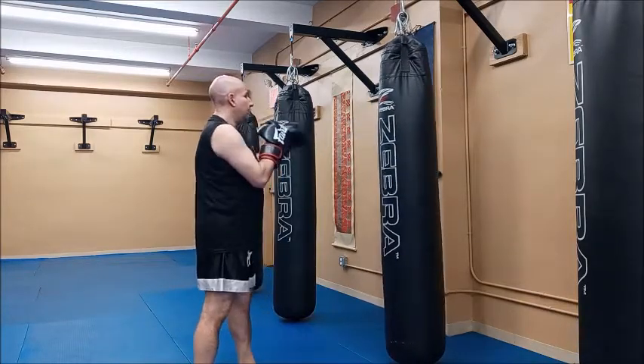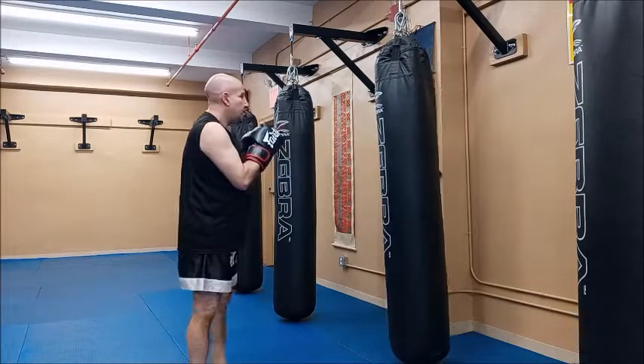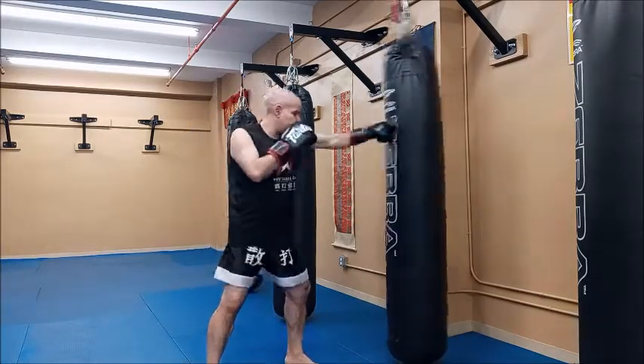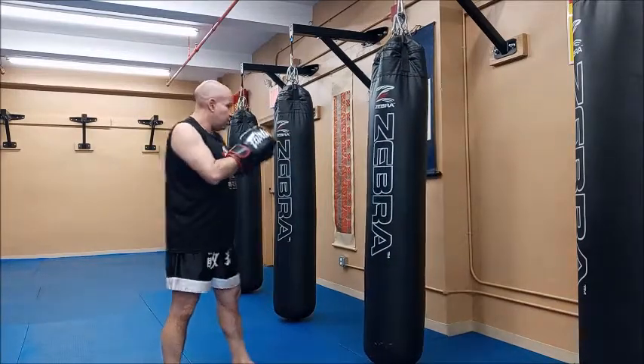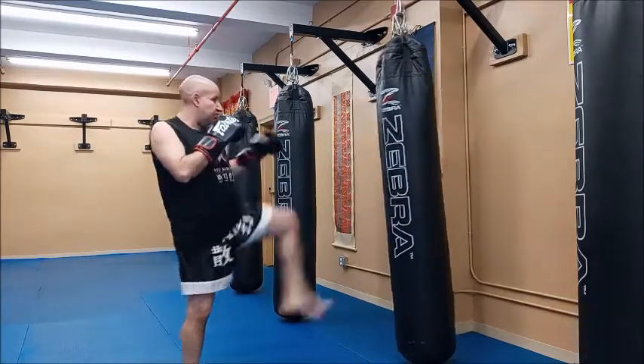I also don't want to stay square — I want to turn my hips and shoulders. I have a little bit more of a boxing jab that has some penetration in it, and a little bit more of a touch jab. For example, if I'm using this jab to set up my foot jab.